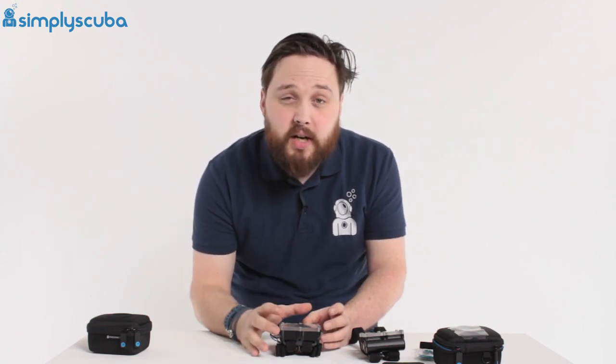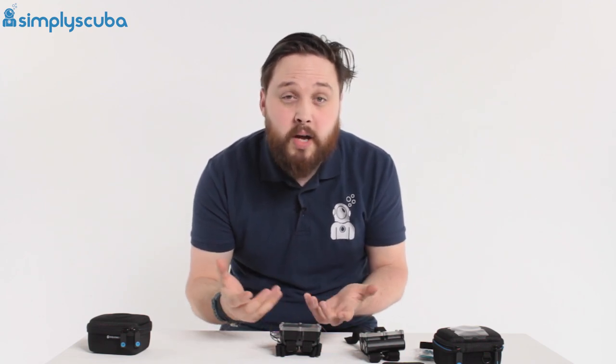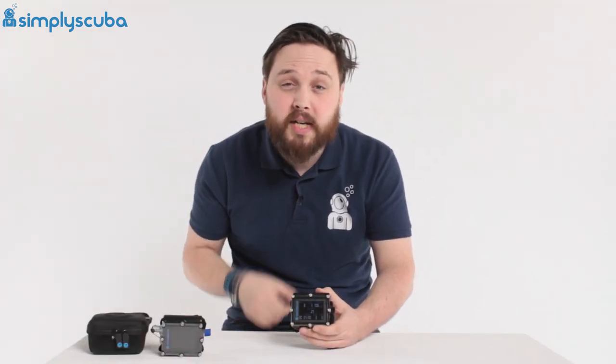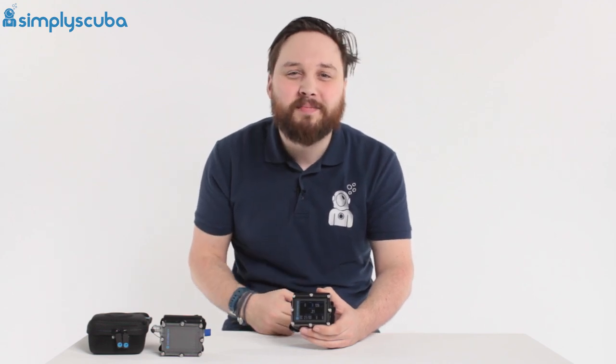So, a great technical dive computer. That colour screen makes it really easy to see, and it's fully customisable, making it a fantastic dive computer. That was a quick look at the Shearwater Petrel 2 dive computer. These are all available at our website, simplyscuba.com. Thanks for watching, and safe diving.